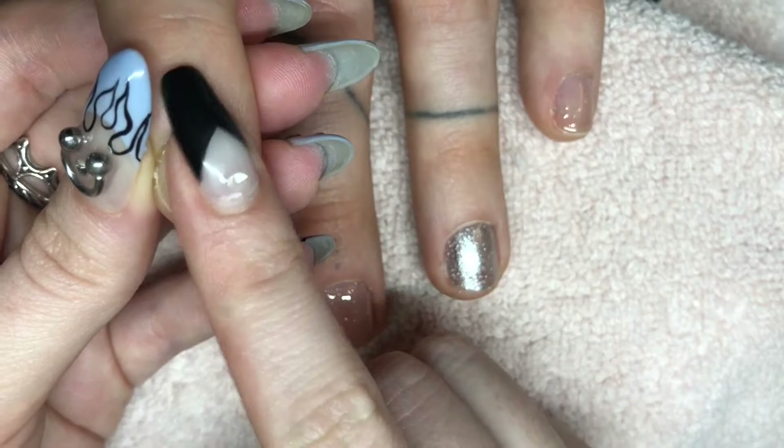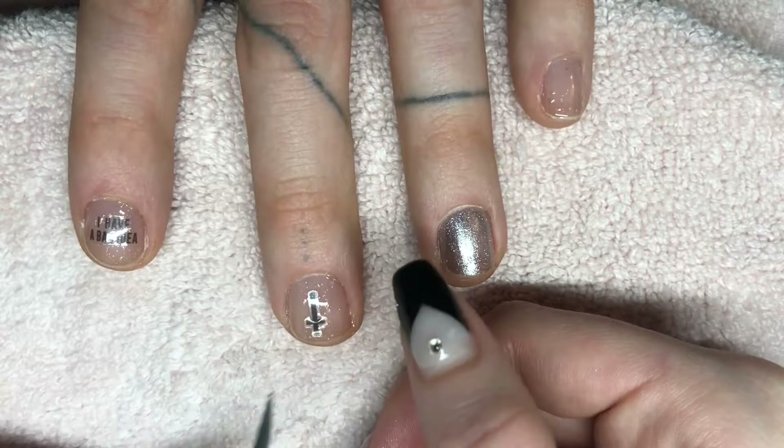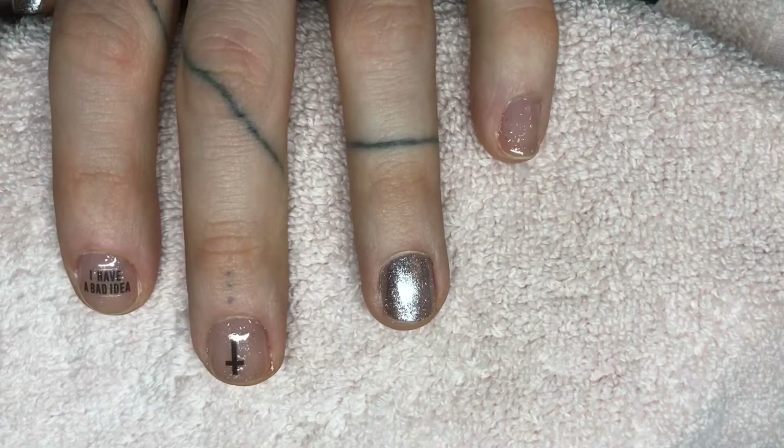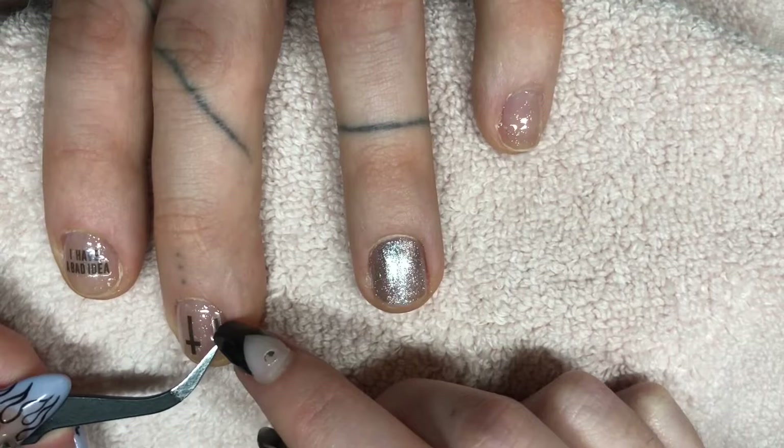For the middle finger I'm doing an upside-down cross in the middle, surrounded by a bunch of small upside-down crosses. I just thought this would look really punk and kind of fit the style of my client — in this case, my boyfriend.